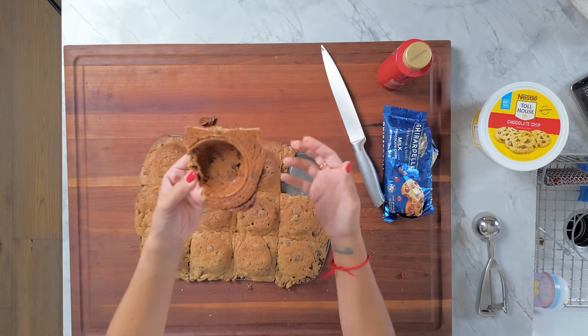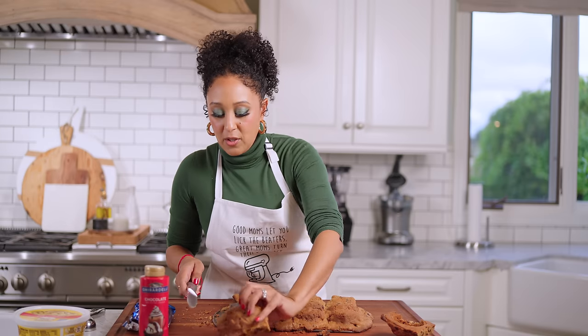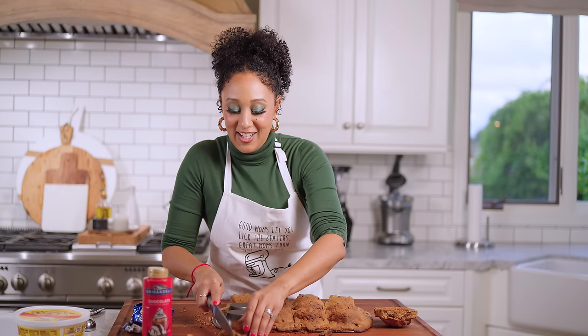Boom! That actually looks okay. Look at this — that looks great. I think I'm just going to cut a little bit more. There we go. Beautiful. There's one, you guys — I think I saved it. I freaking saved it, you guys!